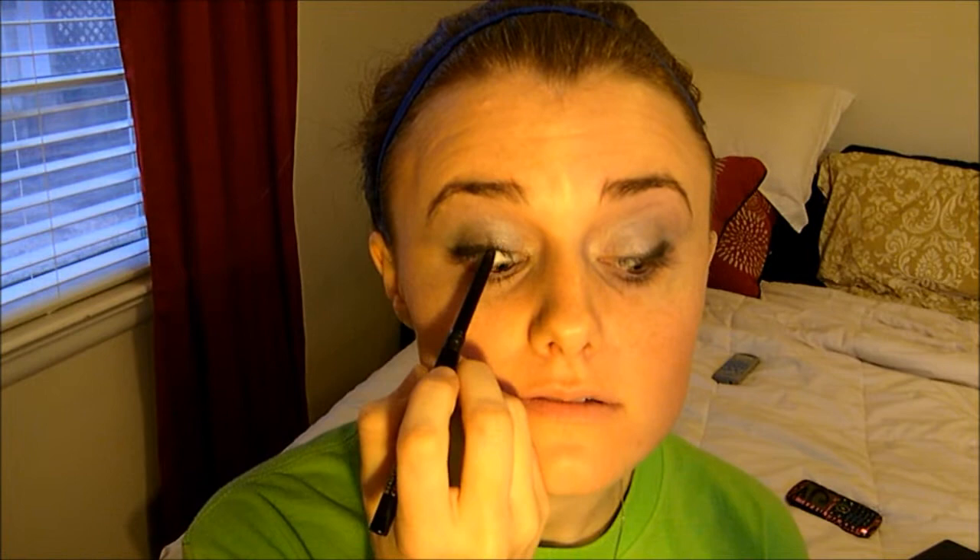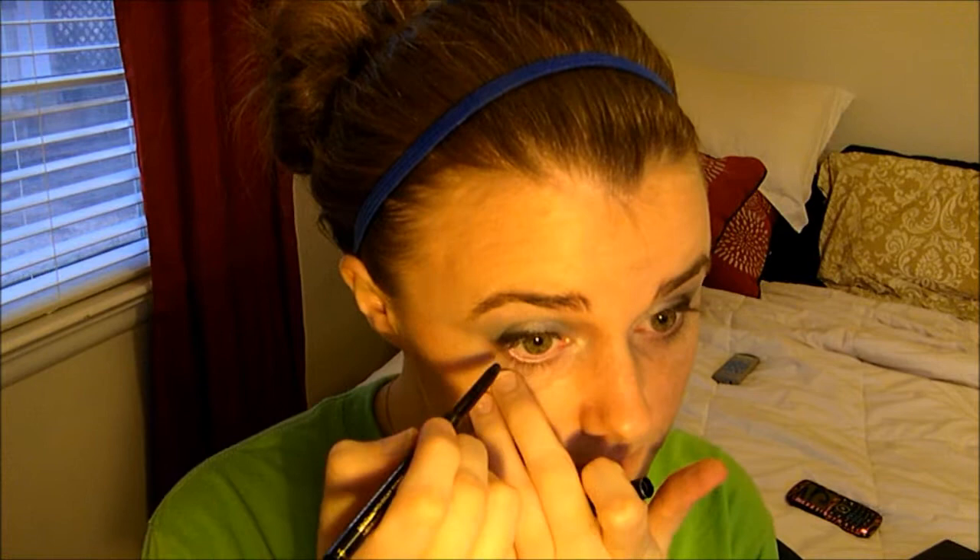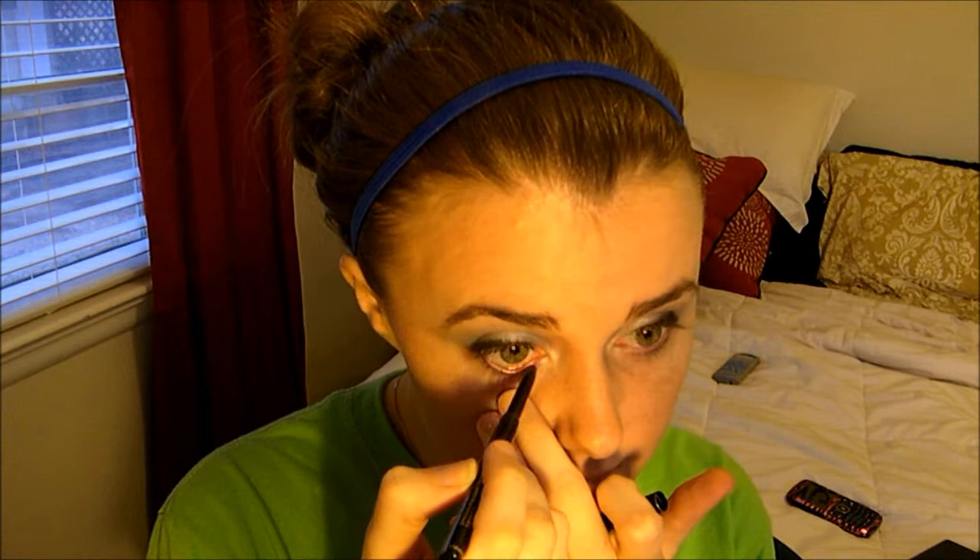Now I'm going to go in with my Beauty Control Color Freeze Black Eyeliner. I'm going to tight line my eye, and then I'm also going to do my waterline. Then I'm going to extend it out underneath here to kind of connect up with the black part out there.